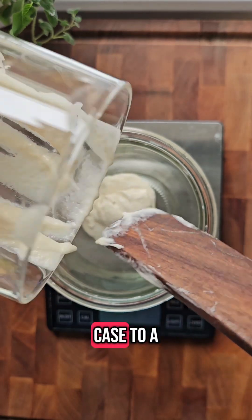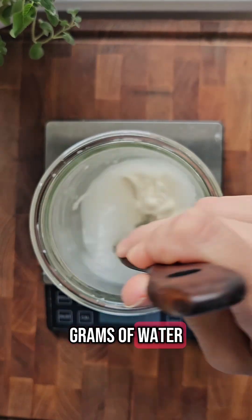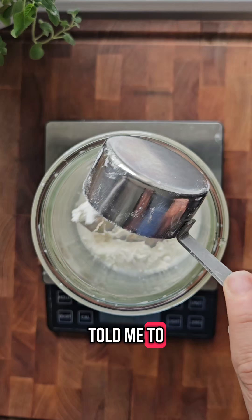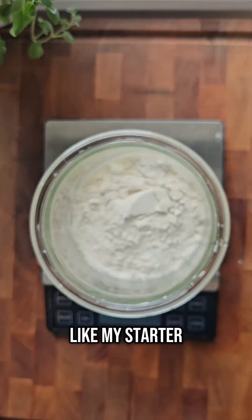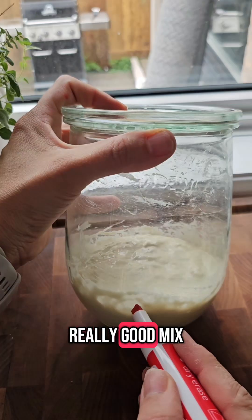So in this case, to a clean jar I've added 45 grams of starter. I'm adding 90 grams of water, and the calculator told me to use 90 grams of flour, but because I like my starter a little bit thicker I'm going ahead with 95 grams of flour, and giving that a really good mix.